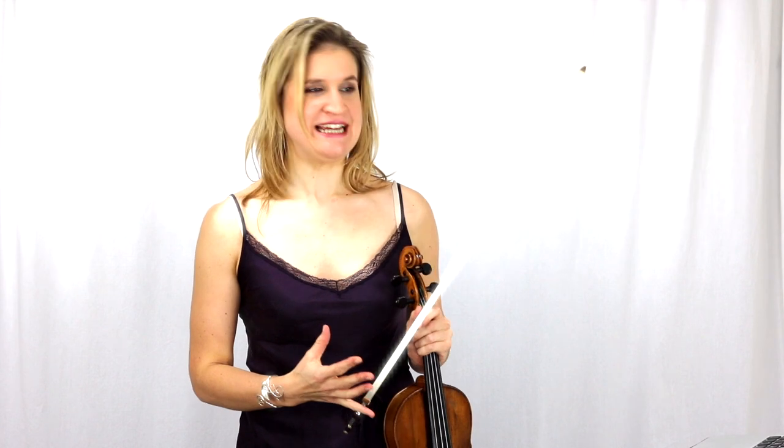Hi, I'm Zlatan Brouwer and I'm a violin teacher specialized in bowing technique and tone creation. In this video I would like to give you some professional bowing and tone creation secrets for advanced violinists, but violinists of all levels can benefit from these tips.